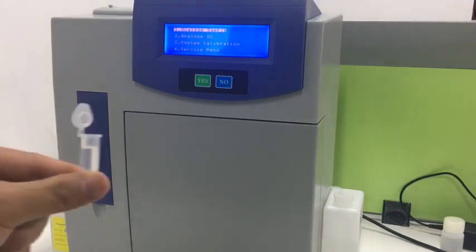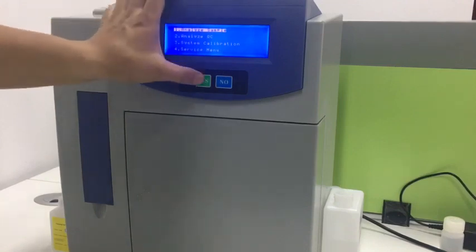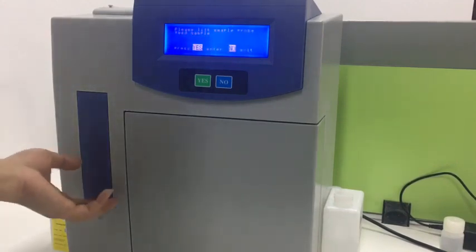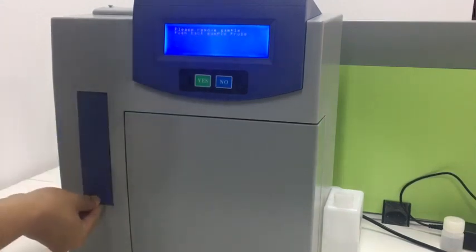Then we use the rest of the solution to run a test as a sample. We use the first function, 'Analyze Sample', and press 'Yes'. According to the prompt message, do the operations. We lift the sample probe and feed the solution, press 'Yes', and close the sample probe.